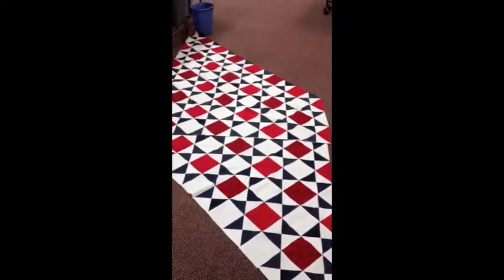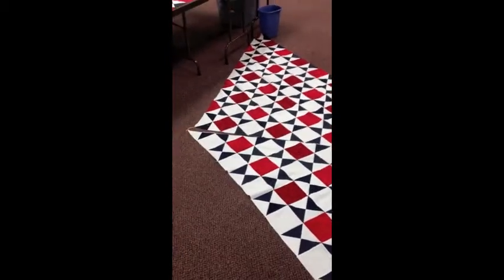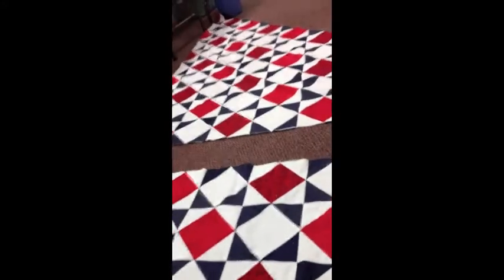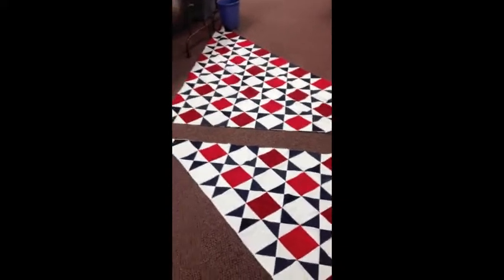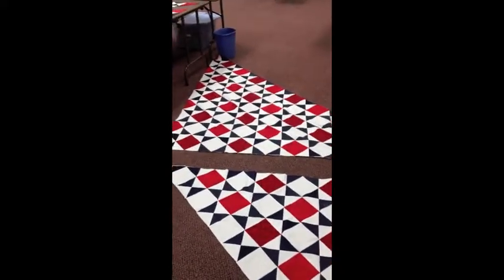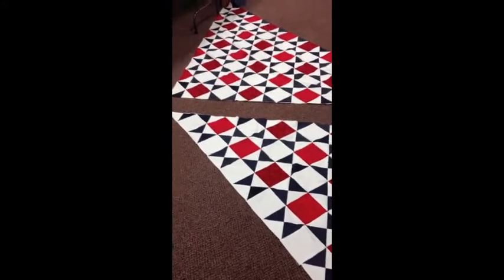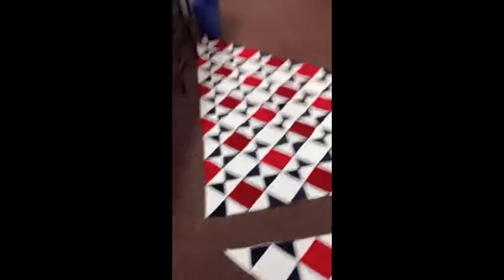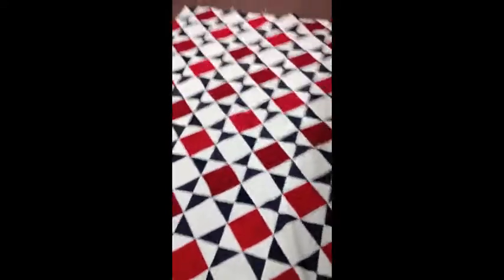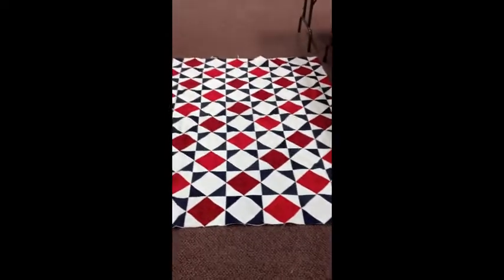Then you make one more cut, which again starts over in the corner and goes across — and it looks like that. The flat side that's in the upper right gets sewn to the long flat side that's in the lower left. Then what you've accomplished is everything's been turned on point, and you get to this design, which has more stars popping out.